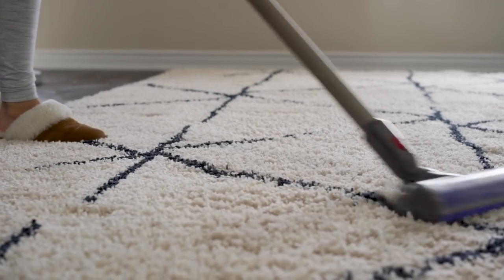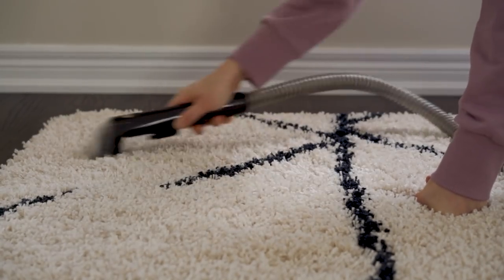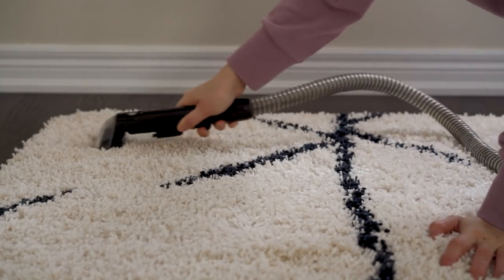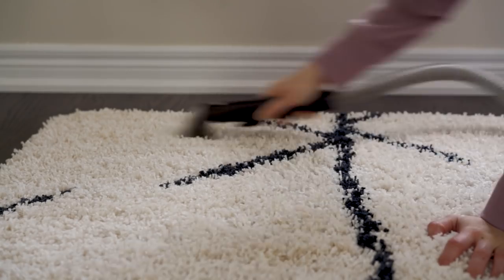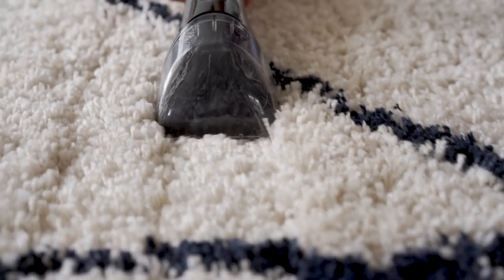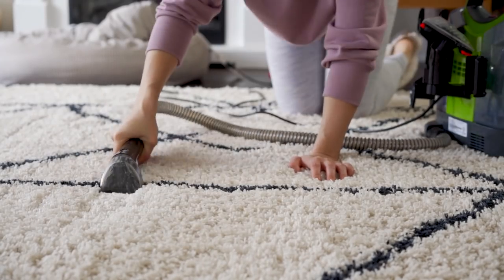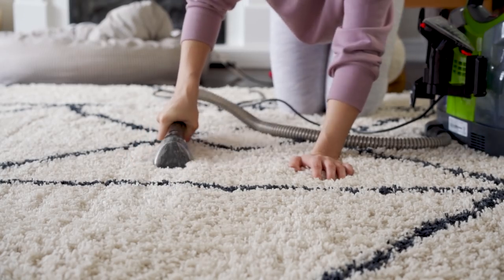Even though it's a semi-shag rug it stayed pretty white — when we removed the couch there wasn't a distinct line of where it started and ended. I still wanted to give it a really good deep clean. I have spilled some red wine on it before and this fabric cleaner got it right out — it was magical. Be sure to check out the blog post because I'm going to have a full downloadable checklist for cleaning your home room by room.